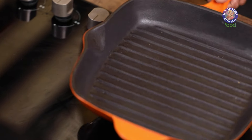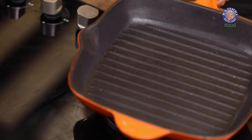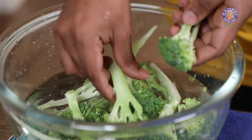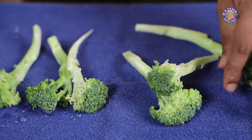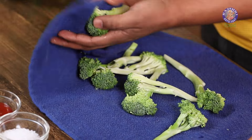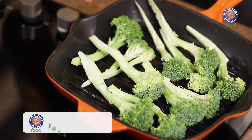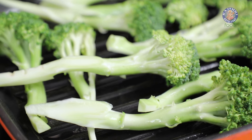The next step is as simple as heating a grill pan and brushing it with a little bit of oil. Pick up the pieces of broccoli, dab them on a towel to ensure the water is taken care of, then carefully place them in the pan. You can do this in two to three batches depending on the amount of broccoli you have at hand.